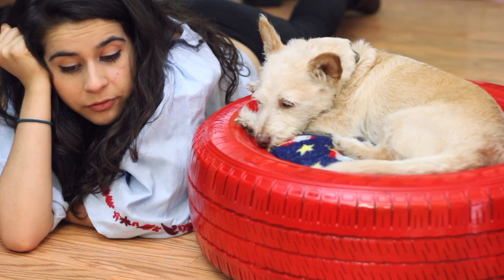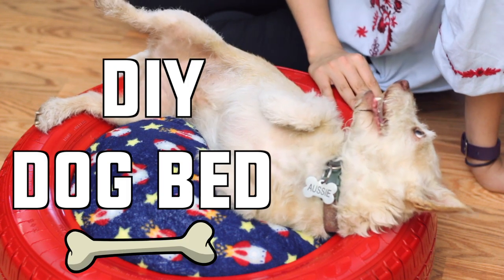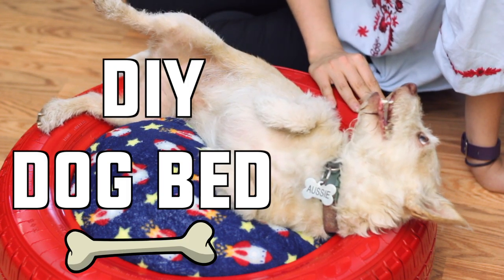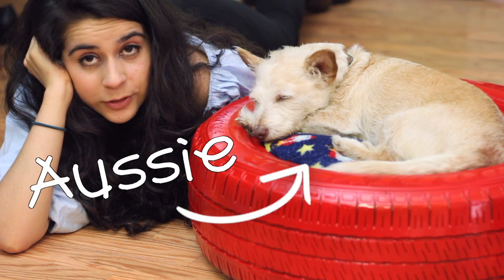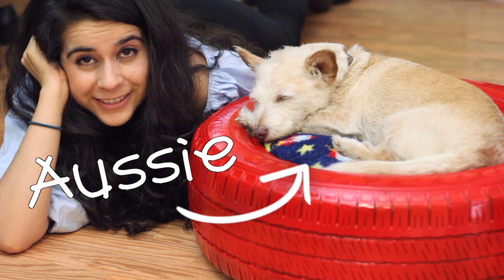This is probably a weird way for me to start my video. Hey guys, so today I am joined here by my super sleepy dog who is sleeping very comfortably in his new bed.